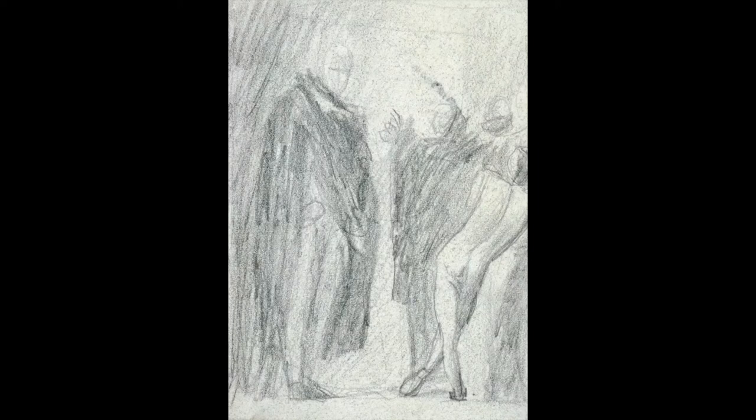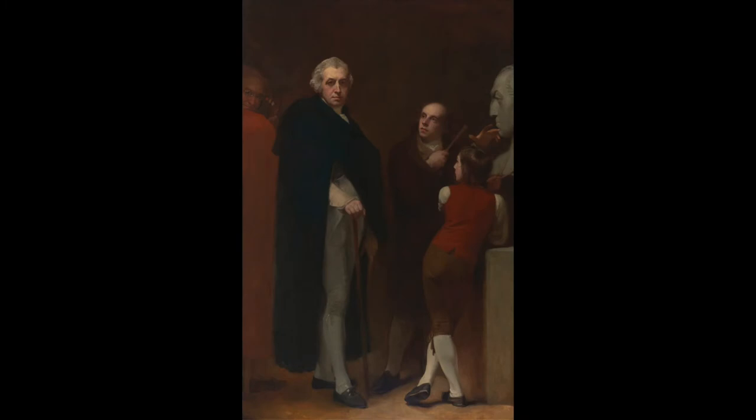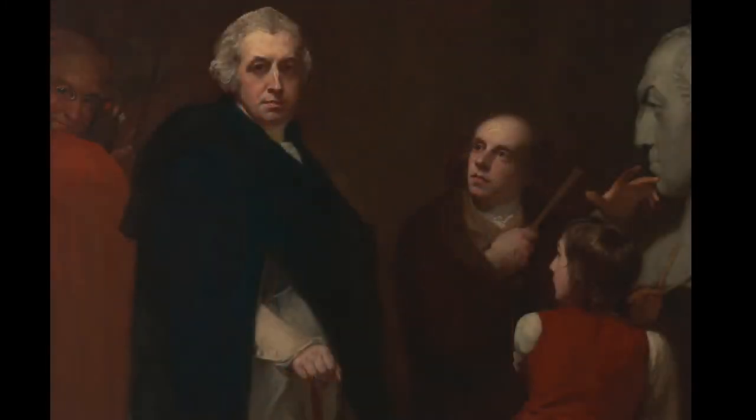Flaxman modelling the bust of Haley is the casus belli at the end of Romney's life. It was really about two things: Flaxman's return to London from seven years in Italy, which was a cause of rejoicing for Romney because Flaxman, though a lot younger than him, was one of his best friends. Romney had persuaded Flaxman to take Tom as an apprentice. The painting shows in an allegorical, mock-heroic, grand way the start of Tom Haley's apprenticeship with Flaxman.